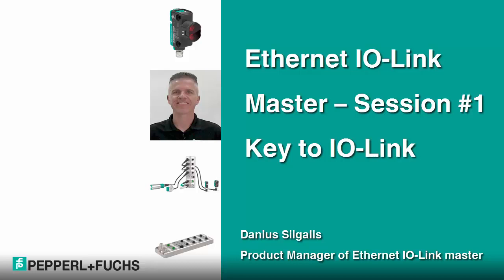Hello, and welcome to the product launch of the Ethernet IO-Link Master. My name is Donia Silgalis, and I am the product manager responsible for this product. Today, we are covering Session 1. The module we are releasing in this launch is an extension of the ICE 1 product portfolio released earlier in 2017. So let's get started.